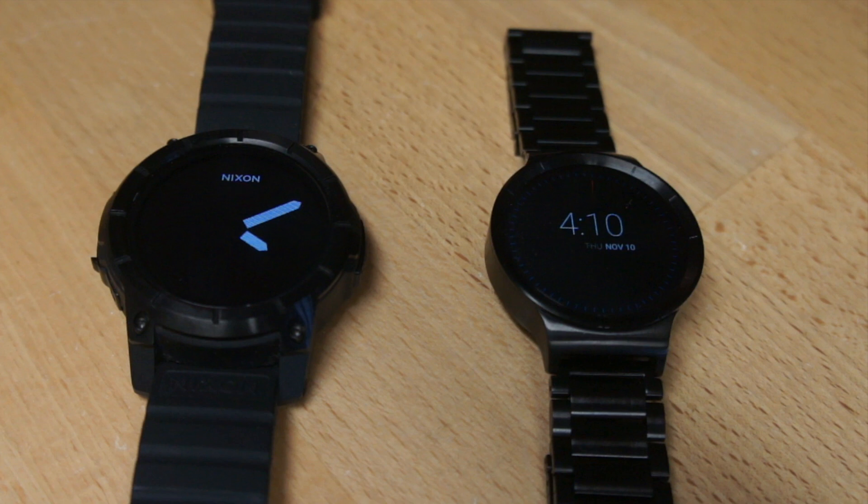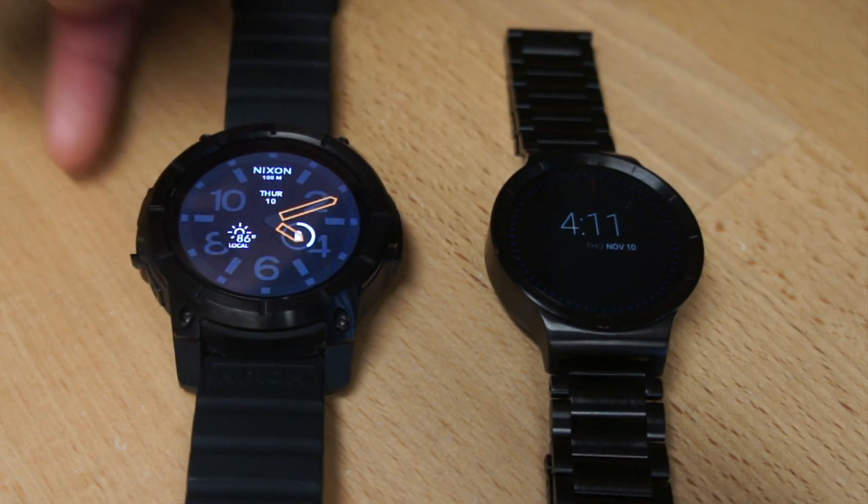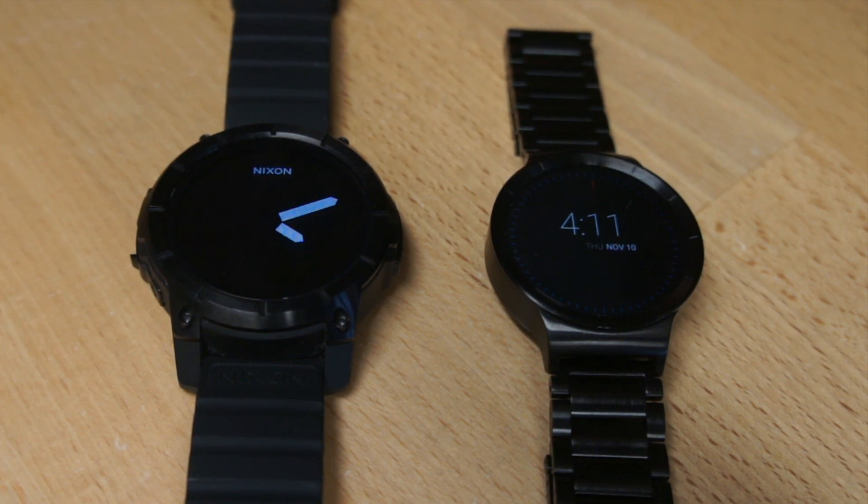Number five: waterproofness. The Nixon gets the edge — it's waterproof to 200 meters. However, you have to move the microphone using a latching mechanism to close the mic before going in the water, which is kind of a pain. With the mic open, both watches are identical in terms of waterproofness — you can be in the rain or wash your hands, but you can't shower or submerge them. So slight edge to the Nixon, but I don't think it's a very useful feature.